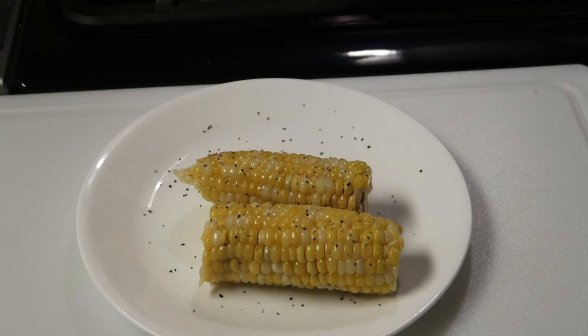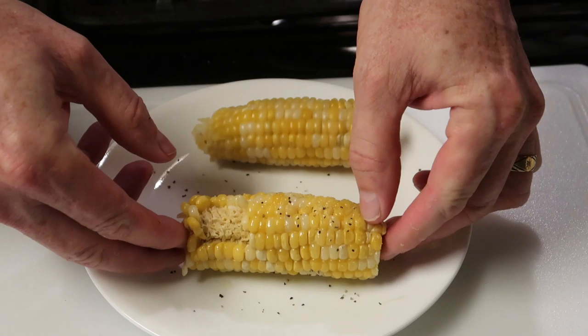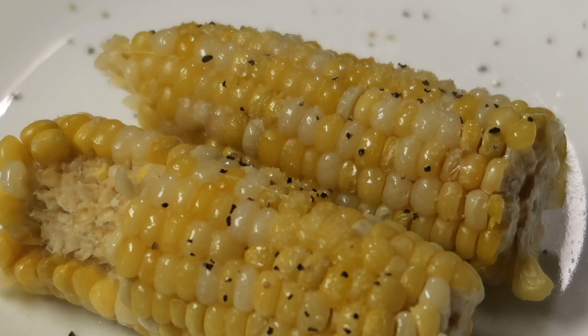Time for a taste — oh yeah, look at that. Isn't that beautiful? Delicious! Well there you have it — simple, fast, and easy fresh corn on the cob. Doesn't get much better than that. I hope you give this a try, don't knock it until you try it. Thanks for watching, take care, we'll see you next time, bye now.